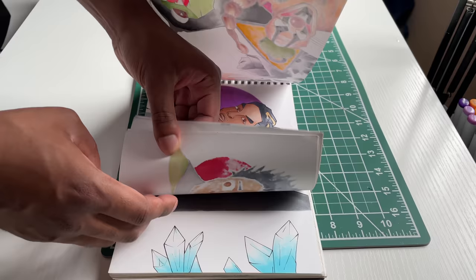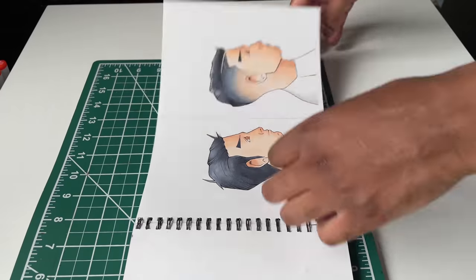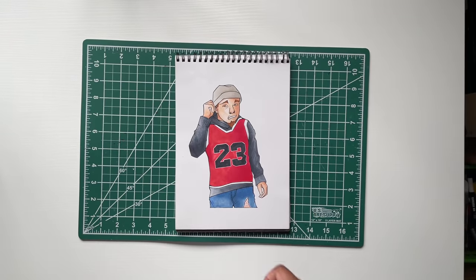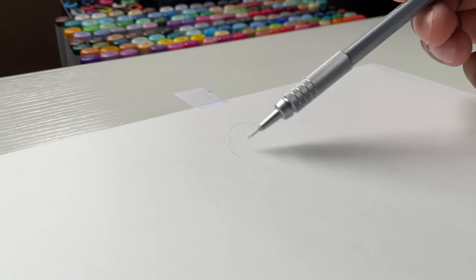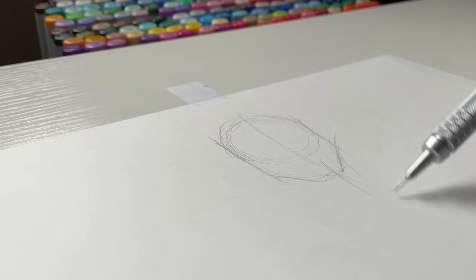Old sketchbook alert. This is my sketchbook from 2020. I'm just going through to try to find the other redrawing that I had planned. It's right here — the number 23 Jordan dude. I just don't know why I drew his face like that. I don't know why he's looking like that. But man, he deserves a redraw. It's 2022 versus 2020, so let's give him an updated version.